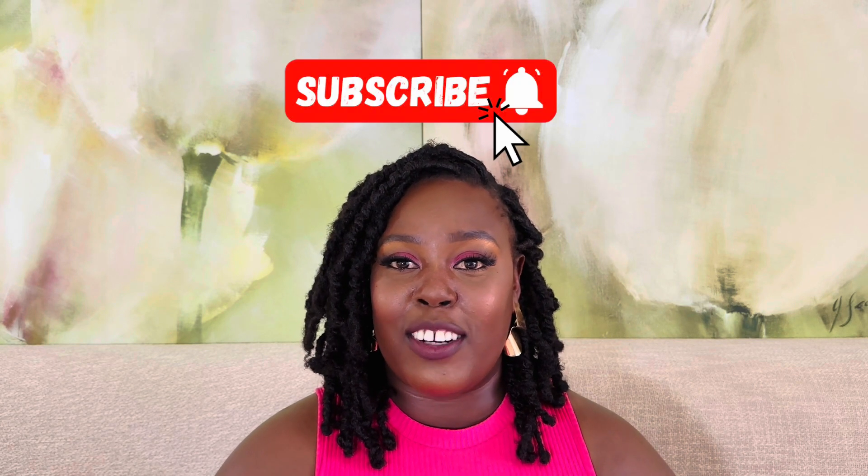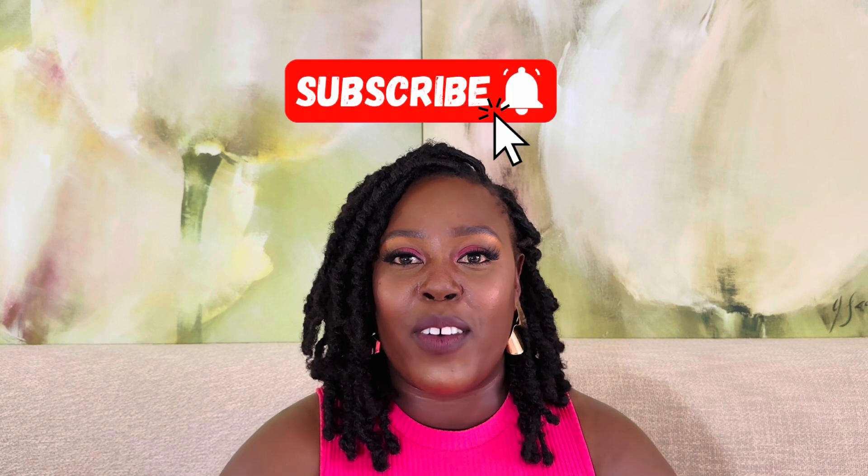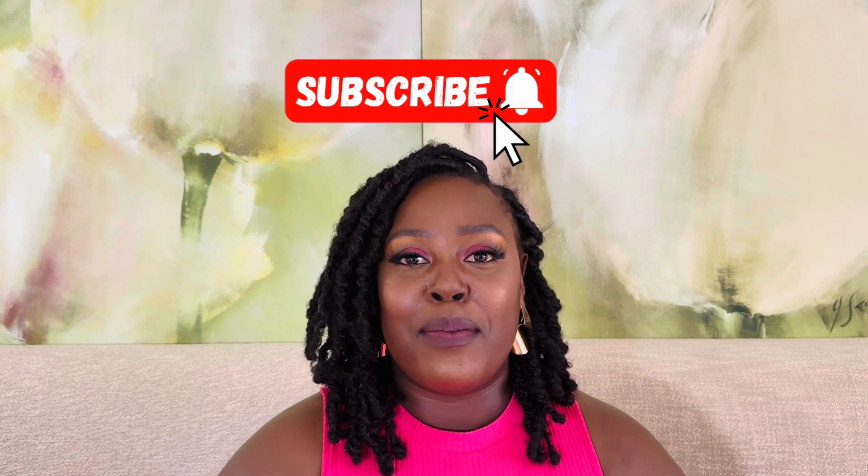I'm super excited to finally be starting some tutorials and I appreciate all of you watching. Please remember to click the notification bell so you see when I have a new video up. I'm really excited about this journey and I look forward to seeing you on my next video. Bye!